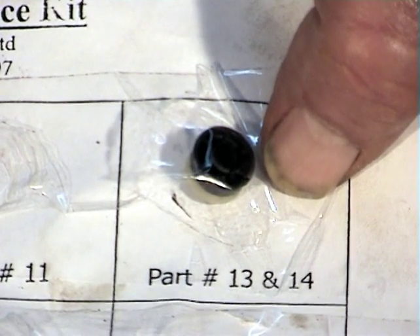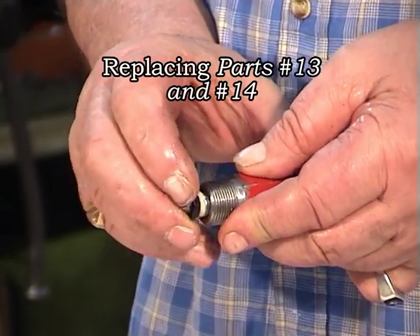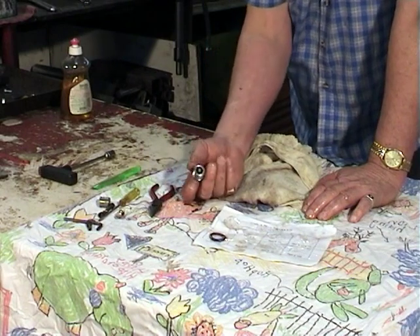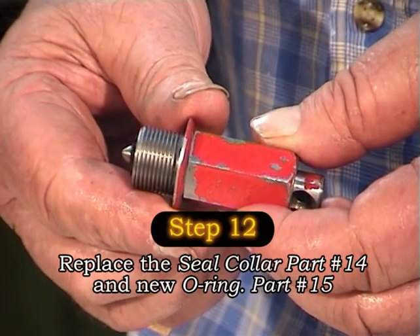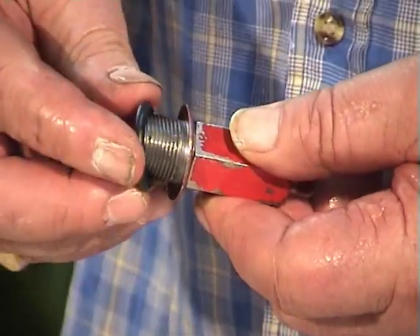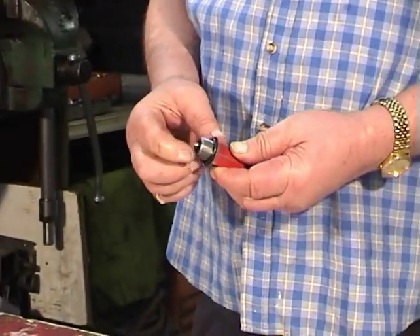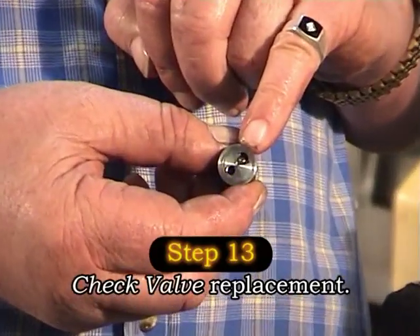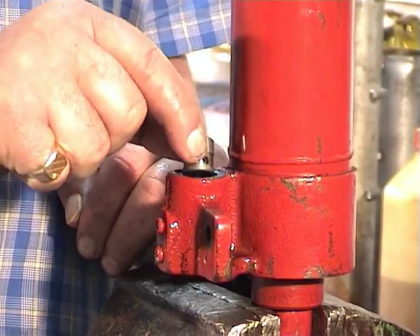Take the new seal and O-ring from the service pack and push them in place over the top, making sure that it passes the collar. Tap it on the bench a few times so that it becomes flush. Replace the seal collar and new O-ring — part 15 in your kit — and push the O-ring over the bottom of the piston housing up against the seal collar. Replace the check valve, making sure that the two holes are at the top, and then drop it in.